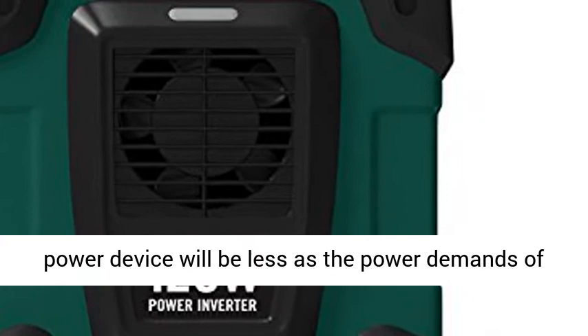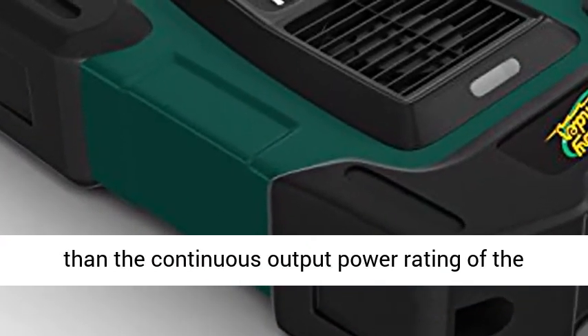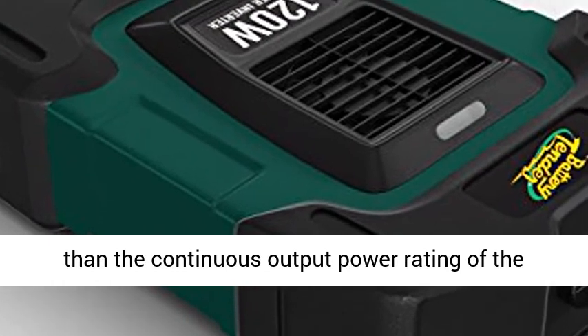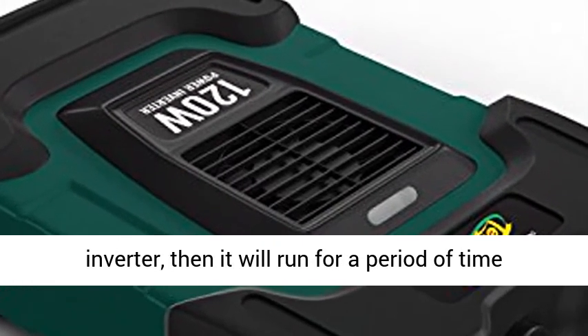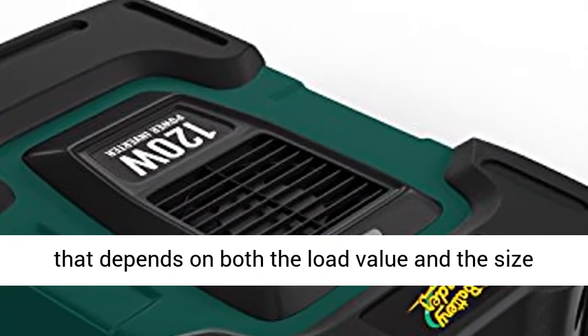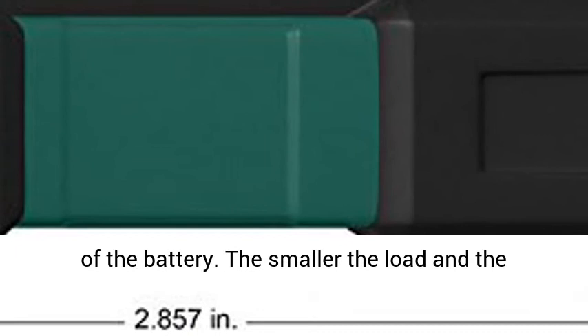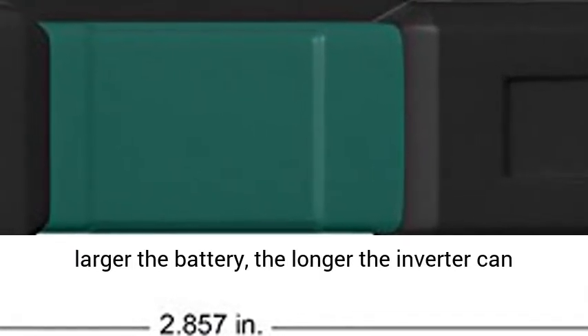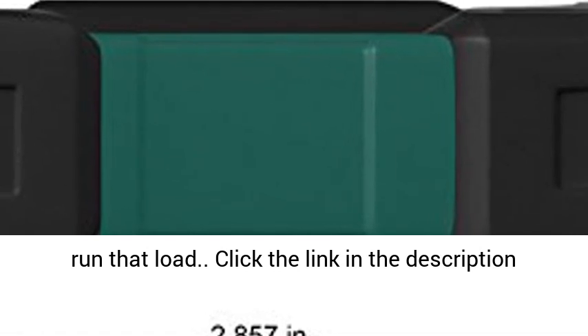Note: the length of time that any electric appliance will run on the output of any electric power device will be less as the power demands of the device increase. If the load value is less than the continuous output power rating of the inverter, then it will run for a period of time that depends on both the load value and the size of the battery. The smaller the load and the larger the battery, the longer the inverter can run that load.